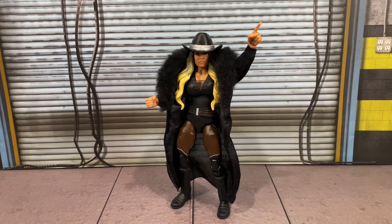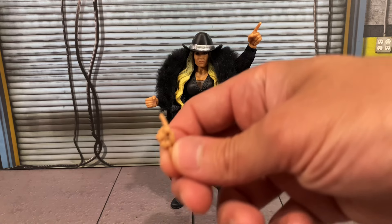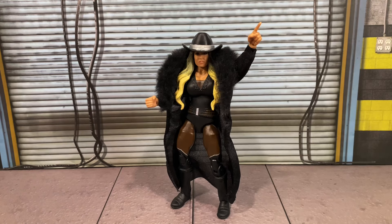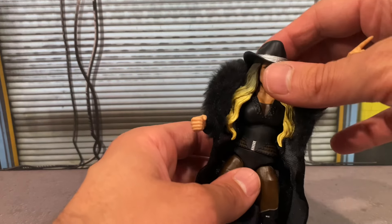Starting us off, we're taking Trish Stratus out of the packaging. Her last run — I just want to say thank you Trish. Her heel run was phenomenal. Being in her late 40s and still able to perform like she can is just unbelievable. That's motivation for everyone to take care of themselves and age gracefully. Accessory-wise for this figure, you get a set of interchangeable mic open-holding hands as well as a set of pointing finger hands. She comes with this awesome entrance jacket and hat, and it is removable.